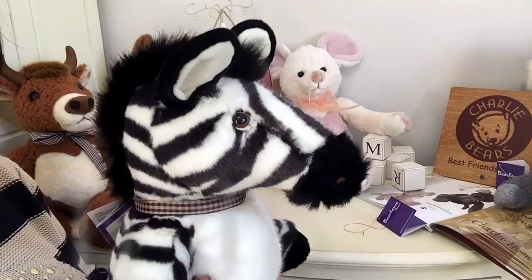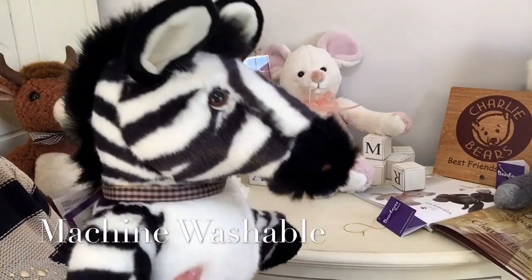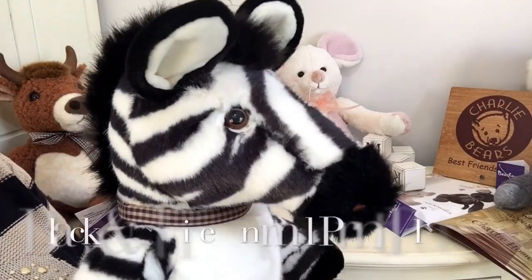He's machine washable, which means that you can put him in a machine if he's enjoyed having a bit of a play around with his playmates.